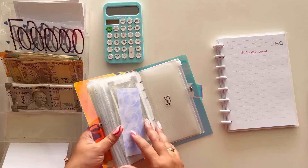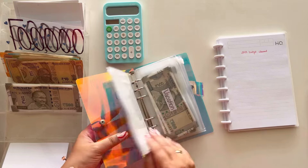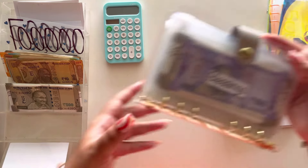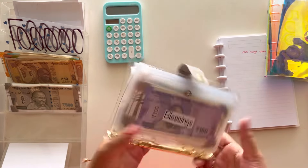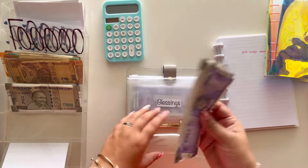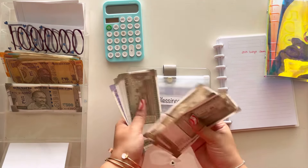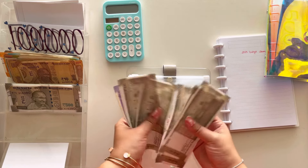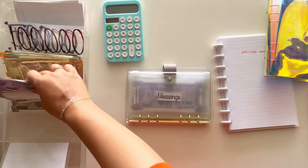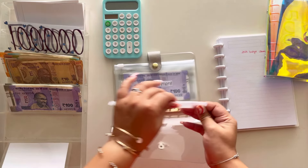So in this binder I've kept my emergency fund, birthday money, vacation money, and medicals money. Now coming to the blessings folder — I really want to take out all the blessings received in the year because it's better to start fresh. Counting: one, two, three, four, five, six thousand and six hundred rupees. This six thousand six hundred is going into my bank, and blessings will start fresh from next year.